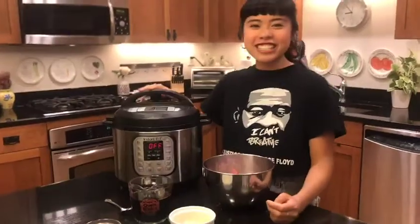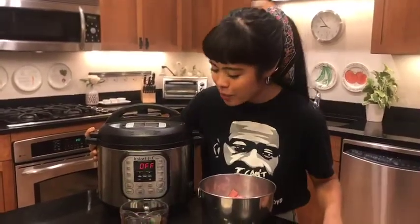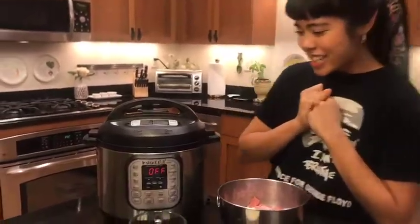Oh, and lastly, I should mention that we're using the Instant Pot for this recipe. It really cuts down on the cooking time without sacrificing any of the flavor. All right, let's get started.